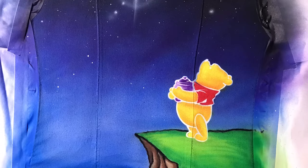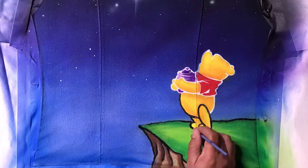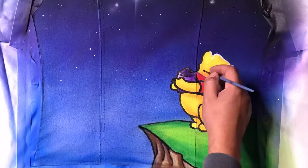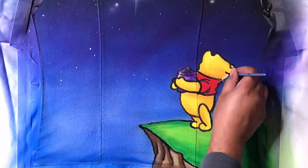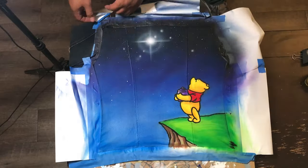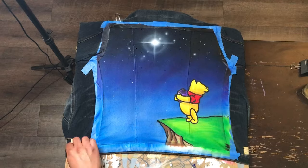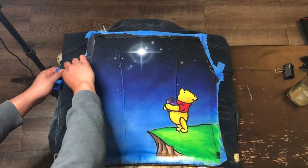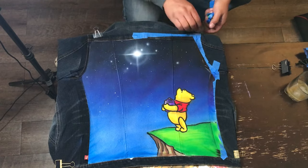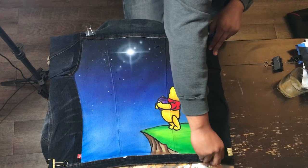I took the jacket off the easel and laid it on a table — it's a little easier for me to draw and paint lines that way. I'm taking my time going back and forth with black, re-outlining the character. Then I removed all the tape. There was a little extra white showing on the bottom so I took some black and filled that in to clean it up.